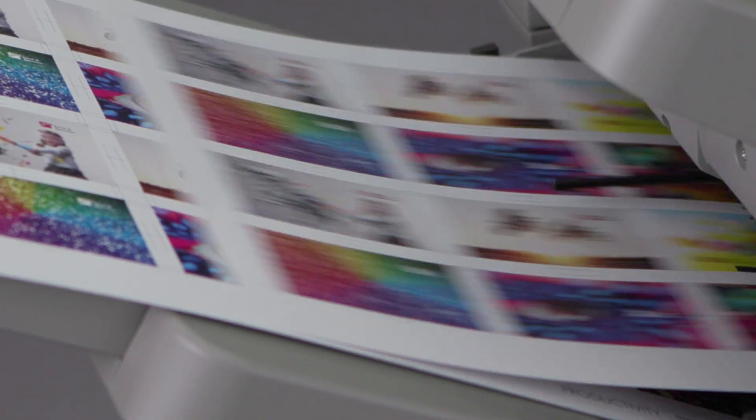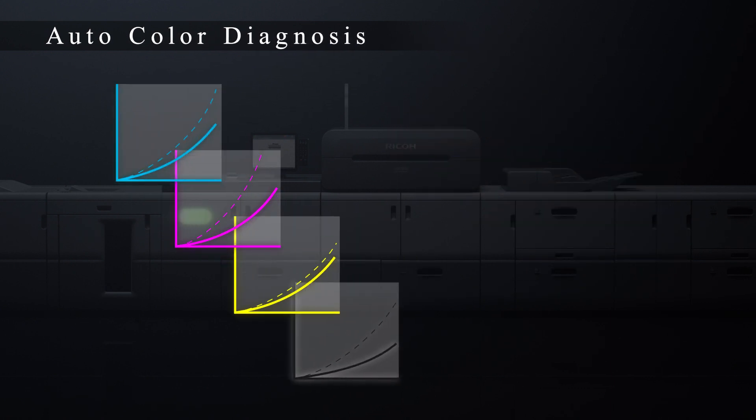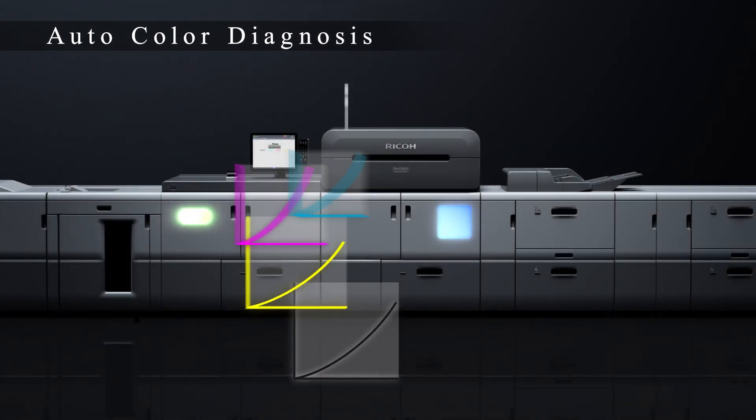Moreover, a new auto colour diagnosis technology has been deployed. It allows subtle tone adjustments to be made automatically while printing.